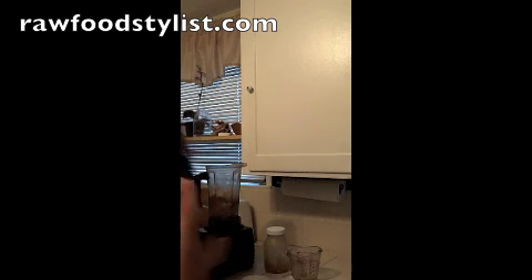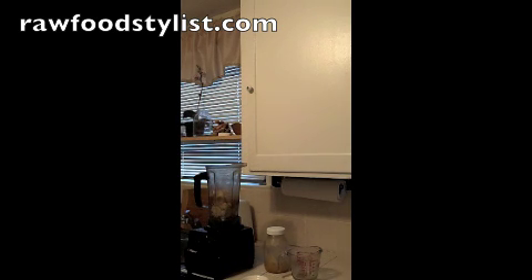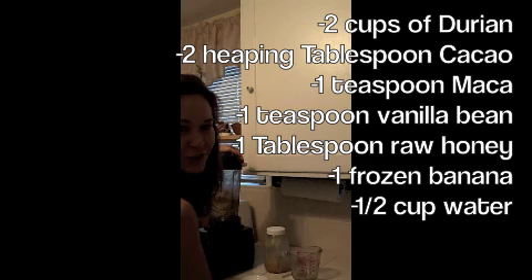Let's add a little bit of water — about a half a cup — just so that it can move. And the lid. Here we go, chocolate durian pudding for breakfast.